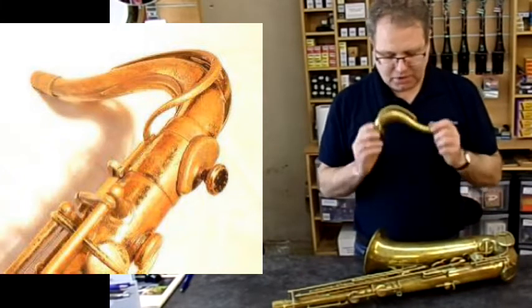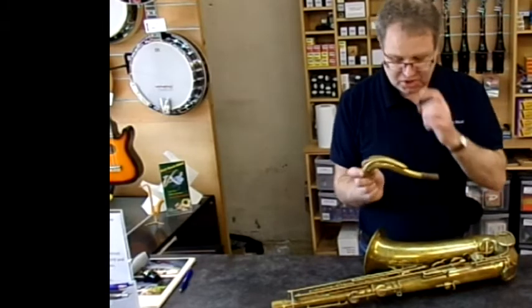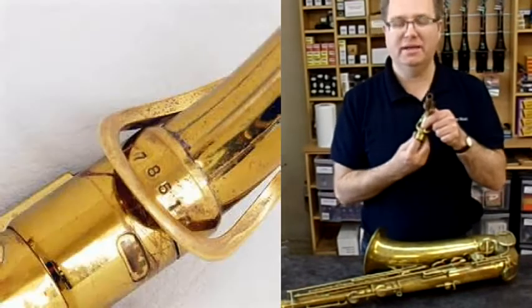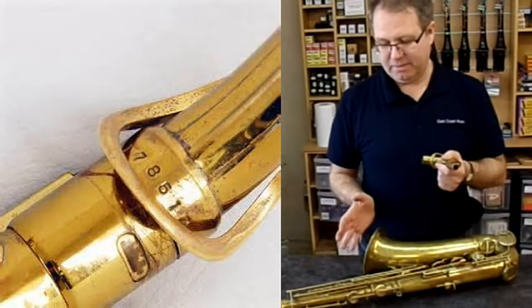Look out for these saxophones — they're very, very inexpensive with regard to professional horns. Try, if you can, to get one that has matching serial numbers. On the Martin, they have two serial numbers: one stamped on the neck and one stamped on the body. If you can get them to match, they become very, very valuable.